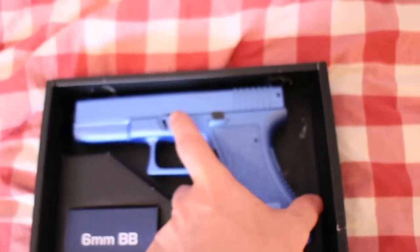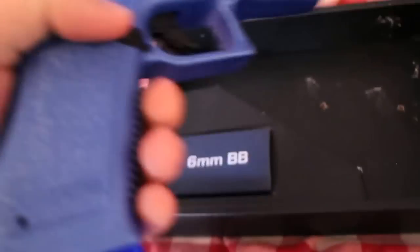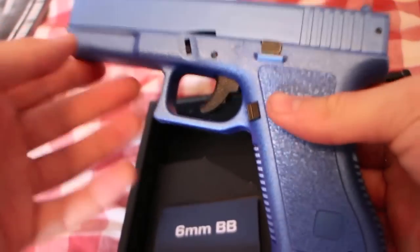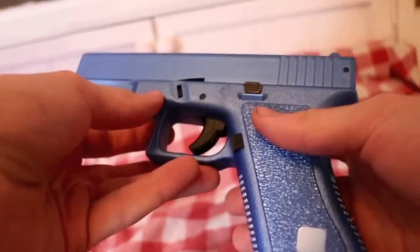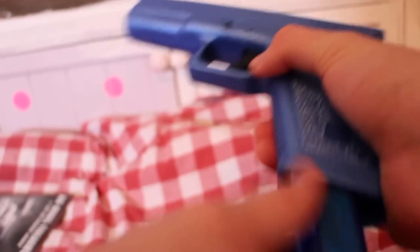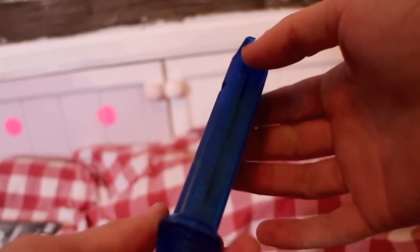And this is the gun itself. It's very heavy, very sturdy, really nice — I love the feel of it. It's a standard one to load, so it comes with a mag which holds quite a few BBs. You can either pour BBs into this hole here, or you can just manually feed them into the top.